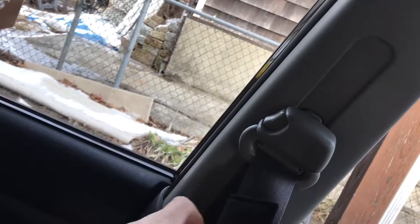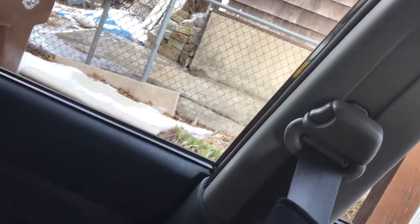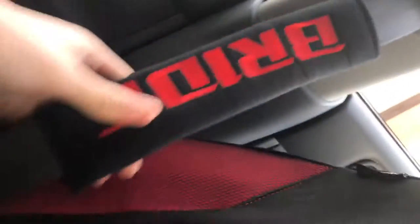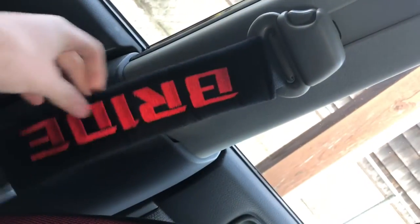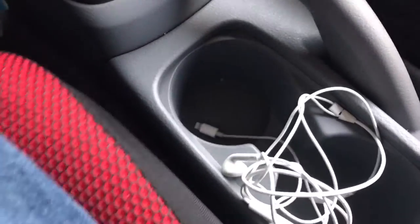It goes on like that — so now I have one Bride seatbelt cover on. I'm going to leave it like that for now, that looks pretty nice because my car is going to be red and black. Now we have to do the second one. This one is going to be a little more complicated because I am sitting down. Let's see if we can open this with one hand again — easy. How come this one didn't take that much time but the other one did?